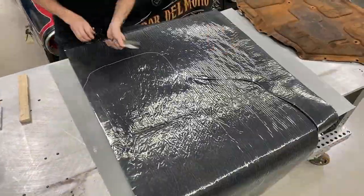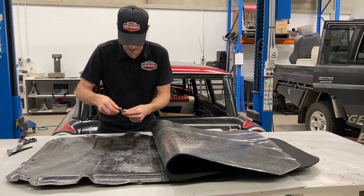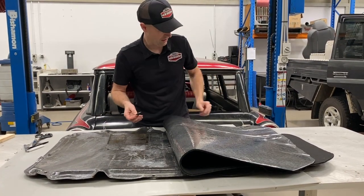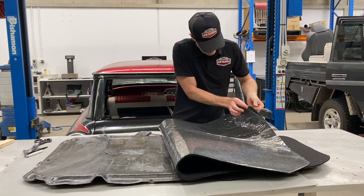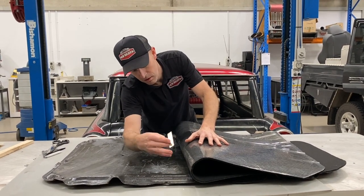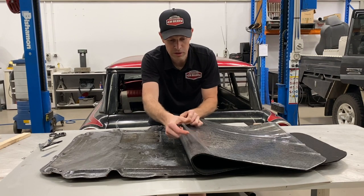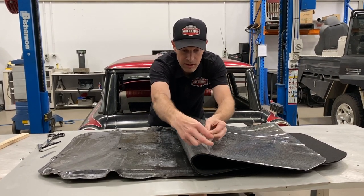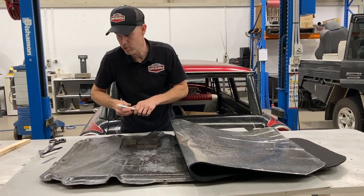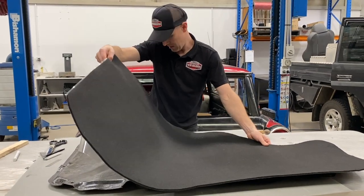We've got our sheet here cut to size - nice and oversized. Get yourself a packet of blades, you'll go through them, trust me. I'm just going to cut through the plastic backing and reveal half of it so I can tack it down, work down one side, then come back and work down the other. To give you an idea of how sticky this stuff is - if I press it on my finger, it doesn't want to come off, it's designed to stick. A tip: the silicon-coated side can come back off; the other side - if you touch that on there, it's stuck down for good.